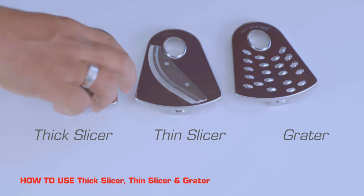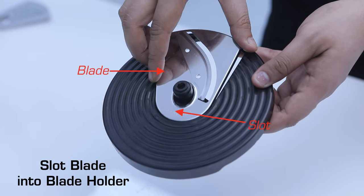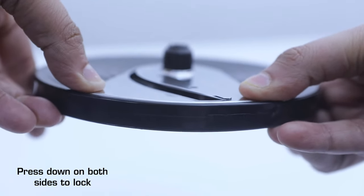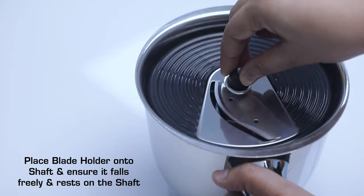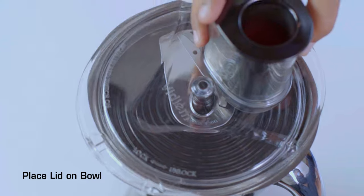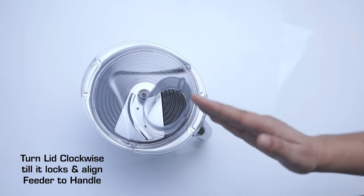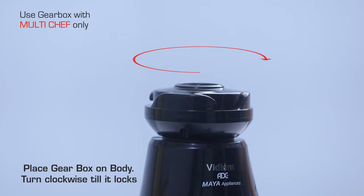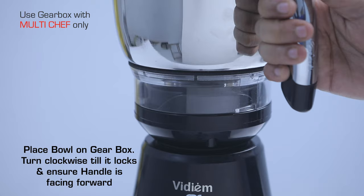How to use your thick slicer, thin slicer, and grater. Slot the blade into the blade holder and press down on both sides to lock. Place the blade holder onto the shaft and ensure it falls freely and rests on the shaft. Place the lid on the bowl and turn clockwise till it locks, aligning the feeder to the handle. Place the gearbox on the body and turn clockwise till it locks. Place the bowl on the gearbox, turn clockwise till it locks, and ensure the handle is facing forward.